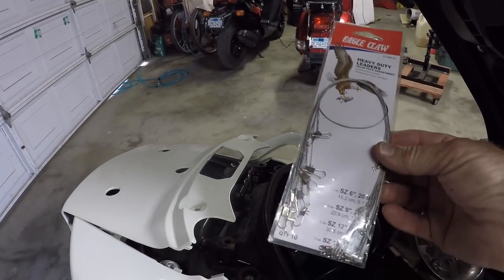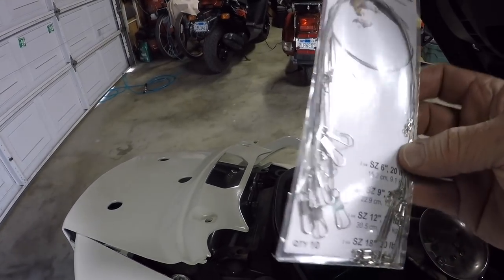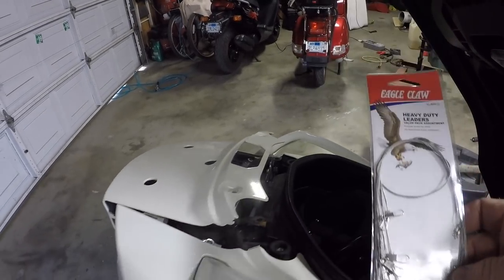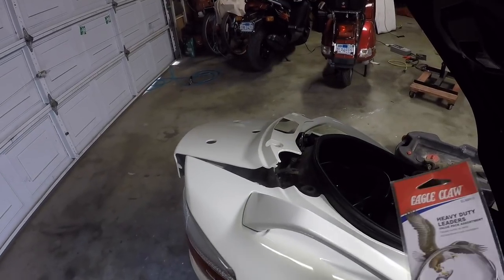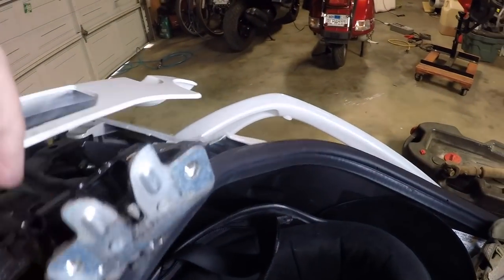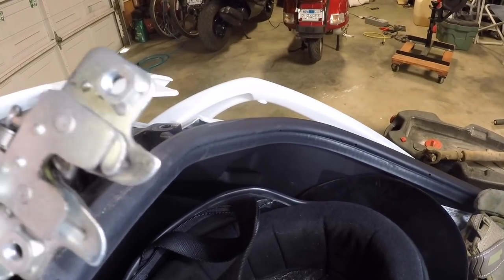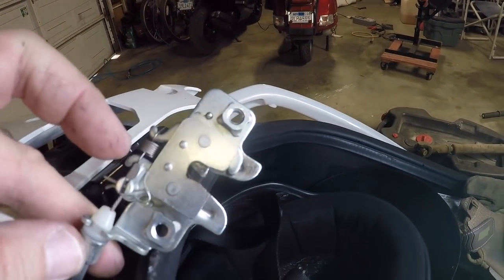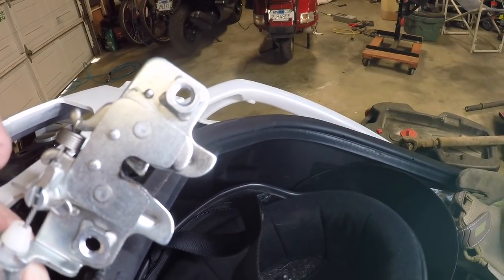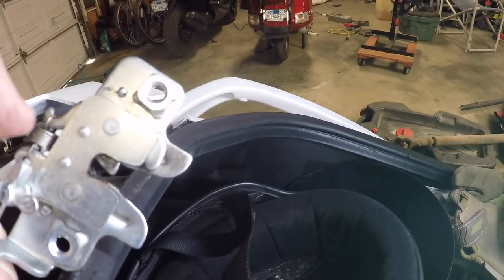I've got those leaders we picked up — they're assorted lengths, 20-pound and 30-pound leaders. That should be plenty to pull that release. I'm going to go ahead and disconnect those screws and then we'll go from there. With those screws off, you can see the assembly is separated, giving a good look at the trunk release. Now we'll figure out a way to attach one of those leaders so we can pull the release mechanism to open the trunk in a pinch.